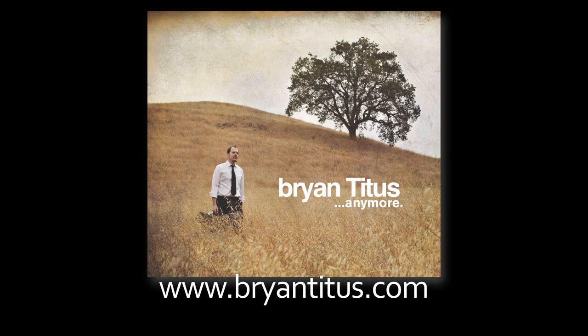Thanks for checking out this video. If you're interested in hearing more of my music, please visit www.bryantidus.com, and please check out my debut album, Anymore, on iTunes and other online retailers.